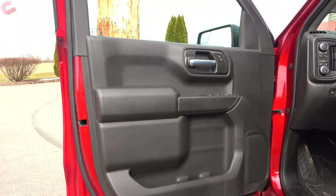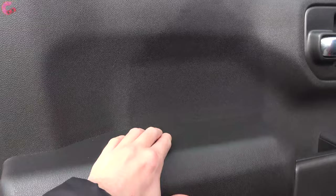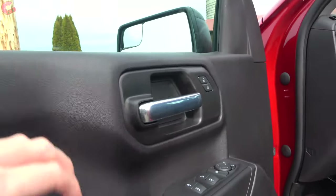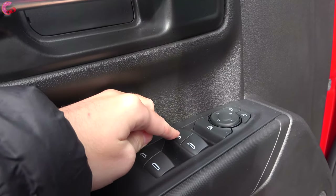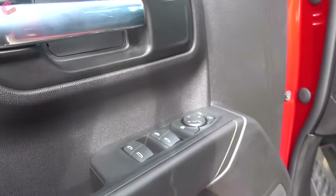On the door trim, you'll have a padded material for your arm to rest on, while the rest is hard touch plastic. As for the windows, it's one-touch auto up and down for the driver only, and auto down for all the other three.